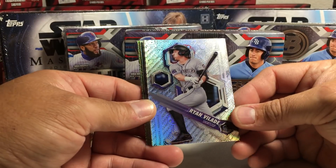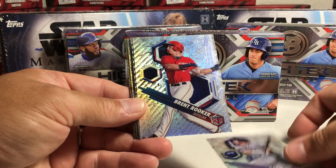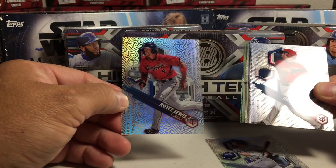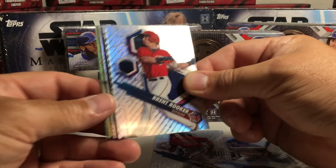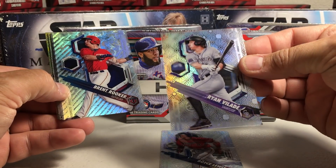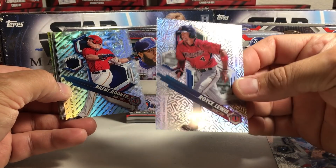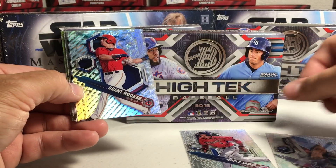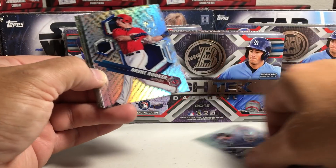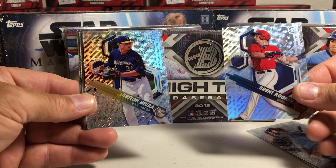All right, so we got a Ryan Velade, got Brent Rooker, got Royce Lewis. And I don't know the patterns, so some of these patterns might be rare patterns. That's the Hi-Tech deal — you can get cards that have pretty rare patterns in the background. There's a Brent Rooker, got Keston Hiura.